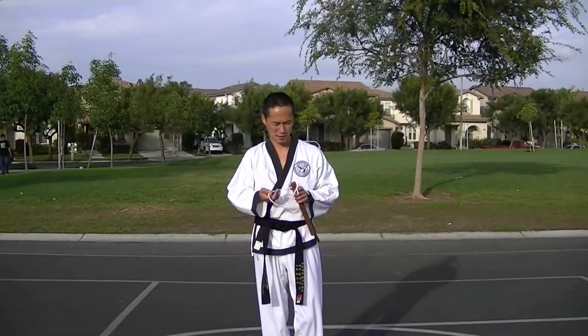Today's video is on dandbong, short stick, basic blocking, and basic striking.